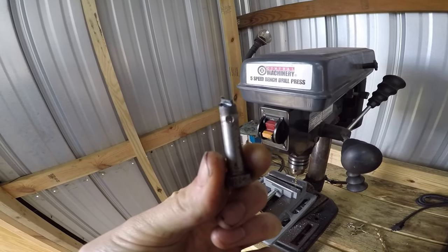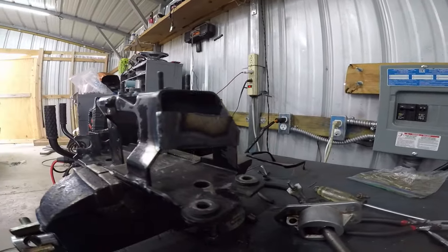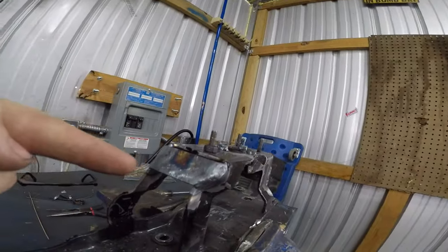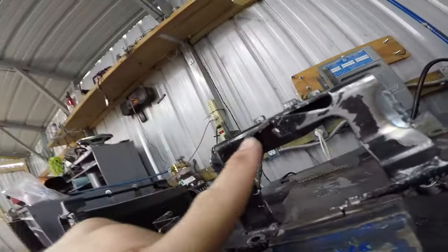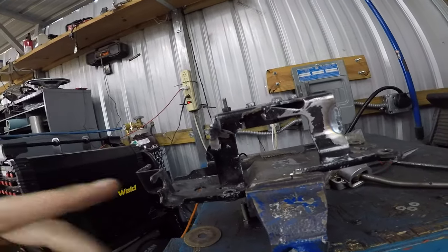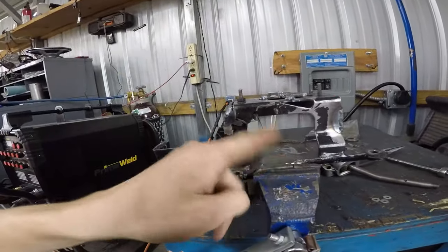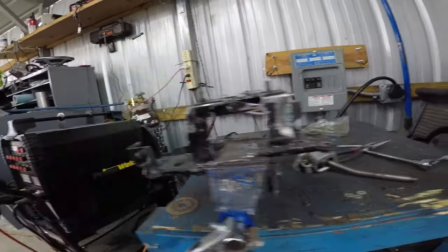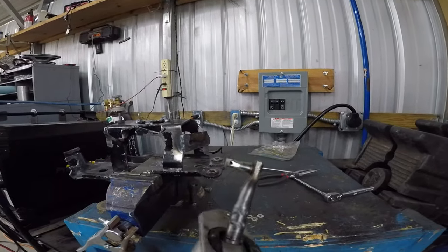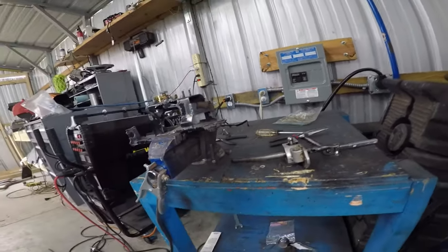I drilled some holes in an old bolt so that I could weld them to the shifter rod to keep the cables on — that way I can put cotter pins through them. It's a much better design than just having the stupid bushing hold them on. I think this is the final product of our bracket here: reinforcement here, reinforcement back here, spacers, ground some clearance right here. Also had to cut these portions out so the rods could swing — they were hitting that. Got some holes for dowel pins so our cables don't fall out anymore, which is always good.